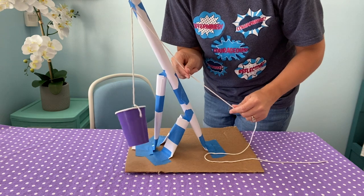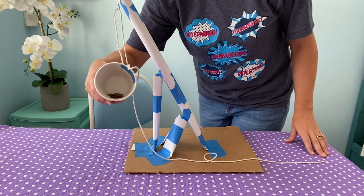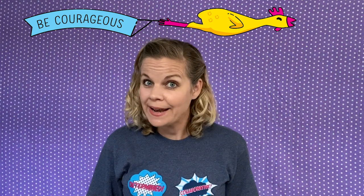Our goal is to make paper cranes that can hold the weight of at least 12 pennies. To do this, we'll have to be courageous by subjecting our crane to the full weight test, even if it means it might break and we might have to redesign.